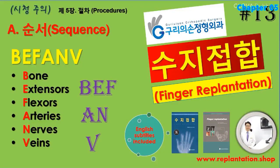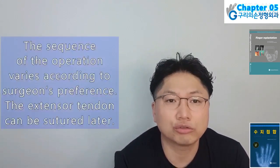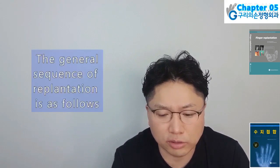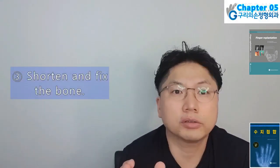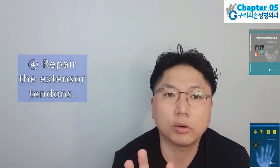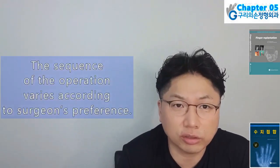Hello ladies and gentlemen, I am Hyun Chul Park. Today I will present Finger Replantation Book, Chapter 5: Procedures, Sub-chapter A: Sequence of Finger Replantation. The sequence of the operation varies according to the surgeon's preference. The general sequence of replantation is: 1. Locate and tag the vessels and nerves; 2. Debridement — important to prevent infection; 3. Shorten and fix the bone; 4. Repair the extensor tendons; 5. Repair the flexor tendons; 6. Anastomose the arteries; 7. Repair the nerves; 8. Anastomose the veins; 9. Obtain skin coverage. The volar structures can be repaired first, then the dorsal extensor tenorrhaphy, and lastly venous anastomosis.